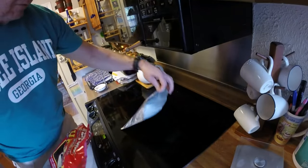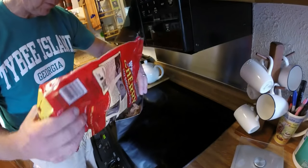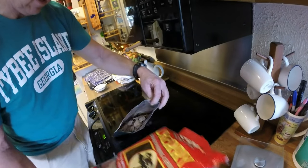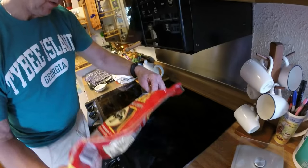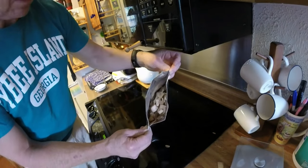Once we have our full packet formed, we'll pour in some dry chips. You don't want to soak these in water — I'll explain that in a minute. About a cup and a half, two cups, whatever. Just enough to fill it about that much.